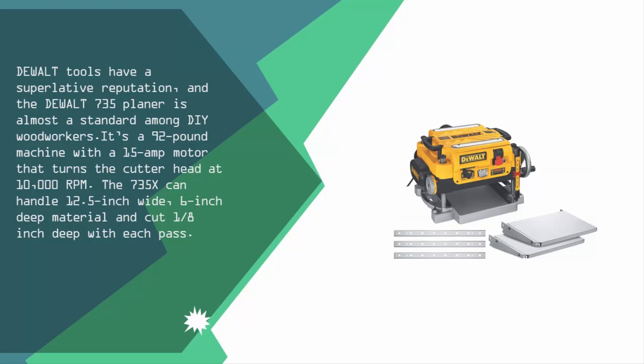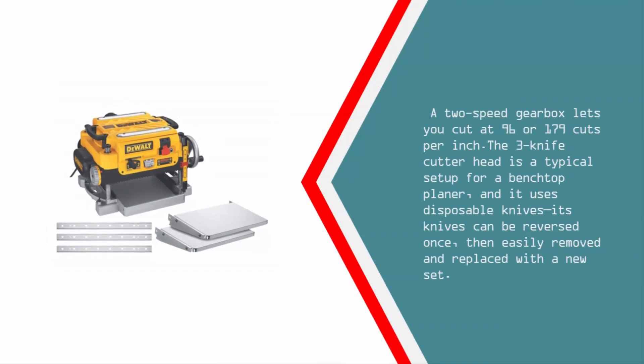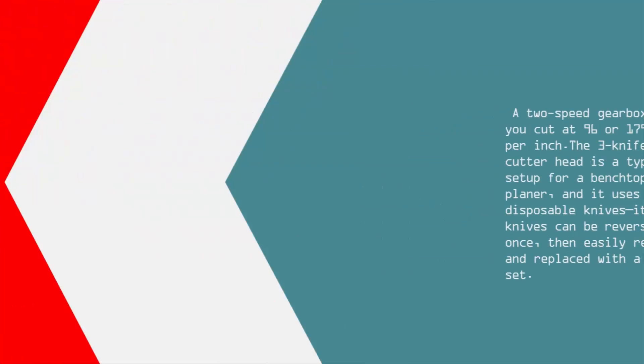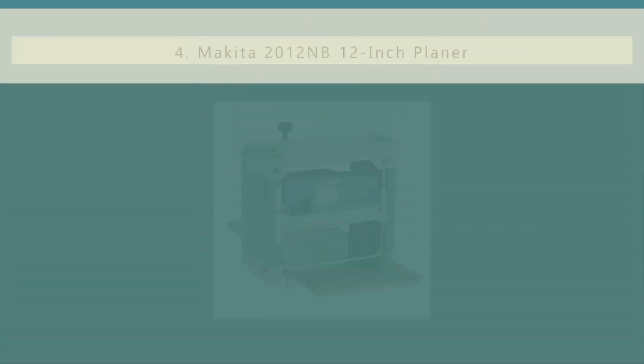It can cut 1/8 inch deep with each pass. A two-speed gearbox lets you cut at 96 or 179 cuts per inch. The three-knife cutter head is a typical setup for a benchtop planer and uses disposable knives. Its knives can be reversed once, then easily removed and replaced with a new set.